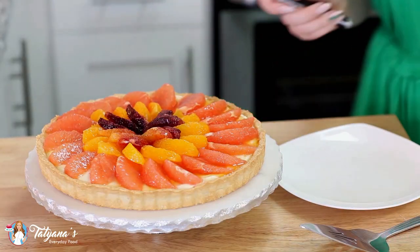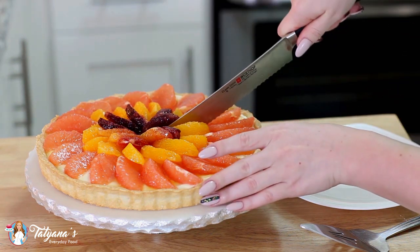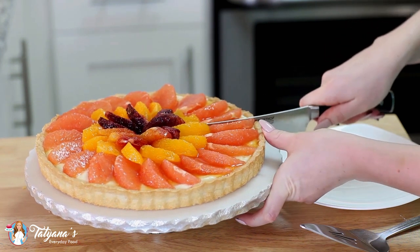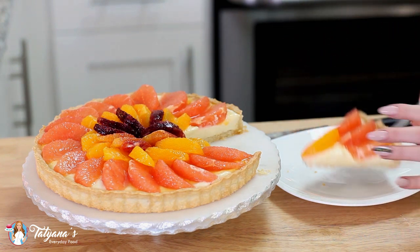Now let's cut into this gorgeous tart and see what it looks like — time to enjoy it! I'd recommend using a sharp serrated knife to cut the tart. Look at that — gorgeous!